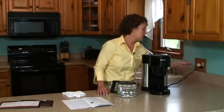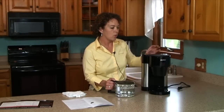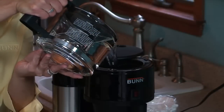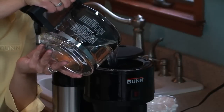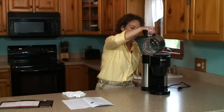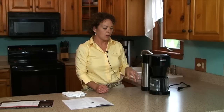The first thing we need to do is unplug the brewer. We want to cool off the water that's in the hot tank, so we're going to pour in cold water to flush the hot water out. We put the carafe on the warmer plate area and close the lid. The cold water pushes hot water out into the carafe. We'll want to do that twice so that we can push all of the hot water out of the internal hot water tank.